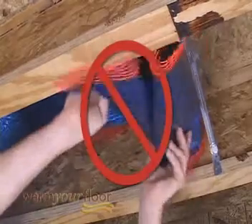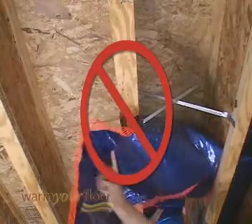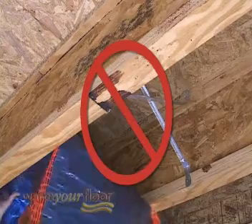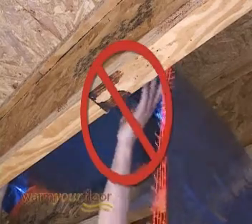Don't leave the mat rolled up or bunched up in the joist bay. Don't run mats across joists. Don't forget to install the sensor. Don't allow objects to come into contact with the foil radiator of the mat.